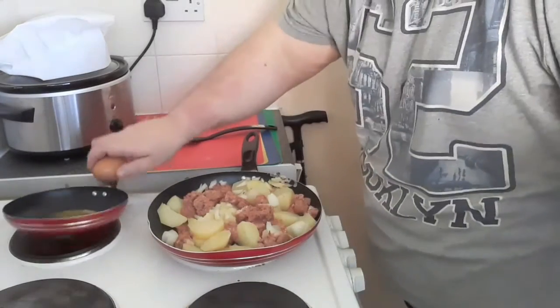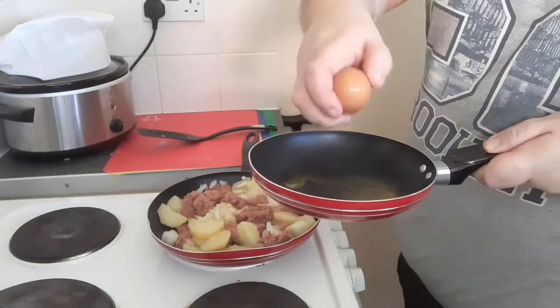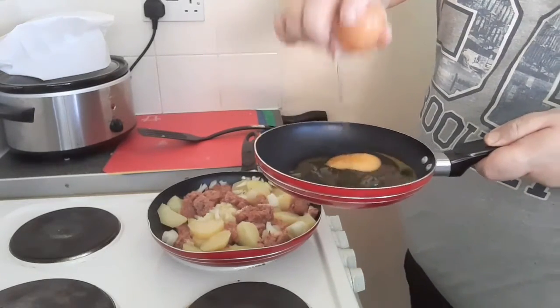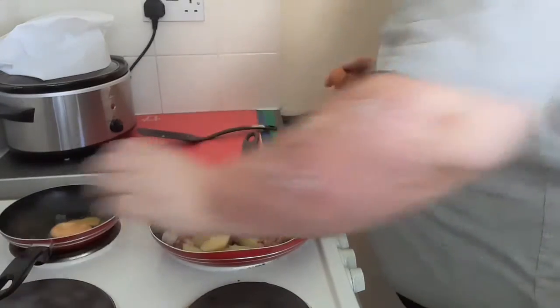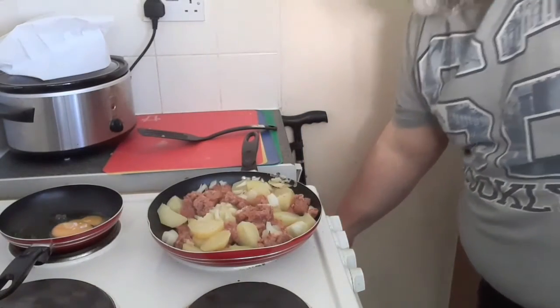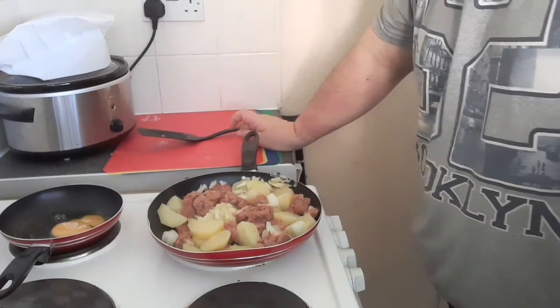You take an egg and - completely failed to crack it properly! Doesn't matter, it's only part of a meal.